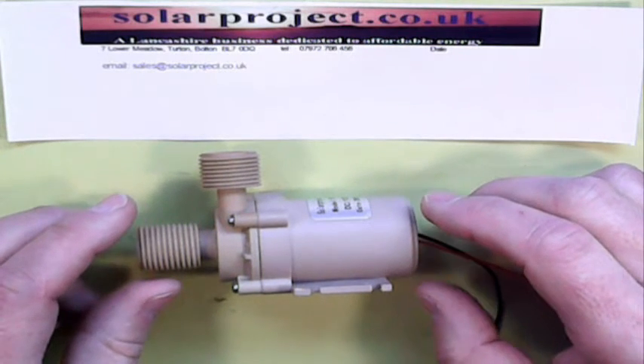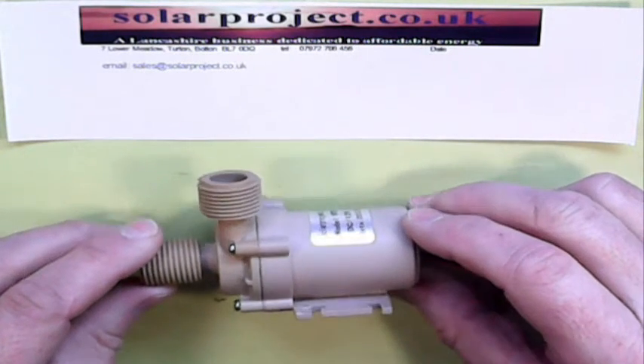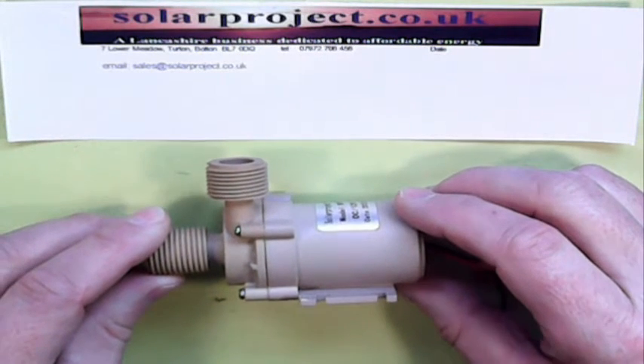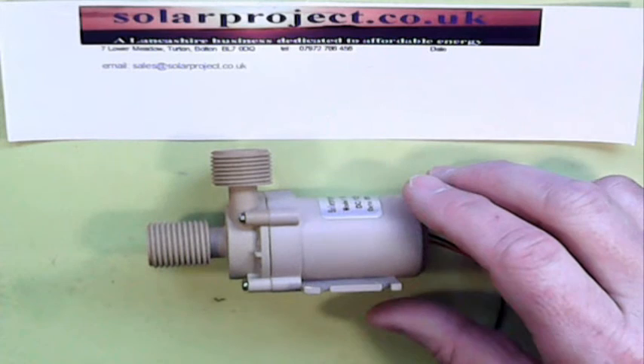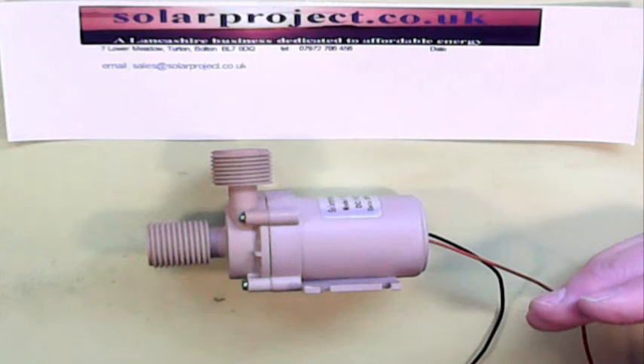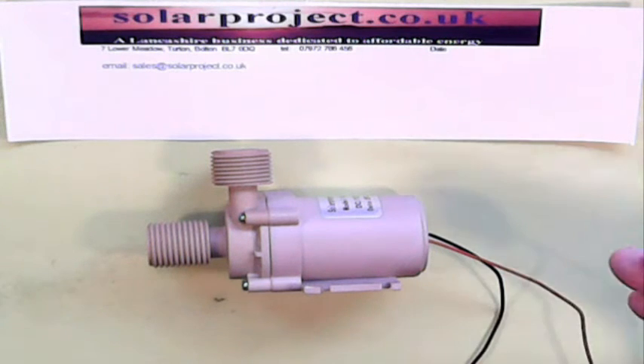Fault finding on these is very simple, and frankly they're extremely reliable pumps so they don't go wrong very often. Essentially, if you think about the history leading up to the point at which it stopped working, that gives you a big clue.